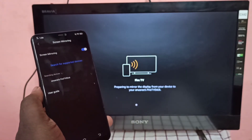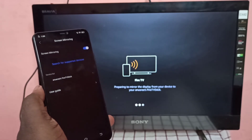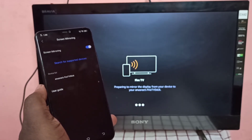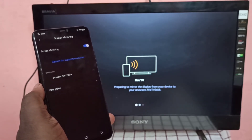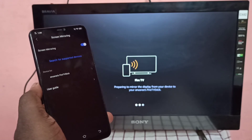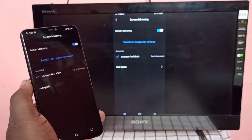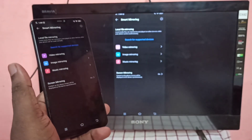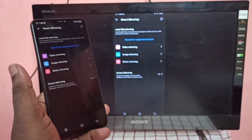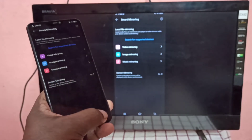Please wait. OK, done. So this way we can screen mirror Vivo to Amazon Fire TV Stick.